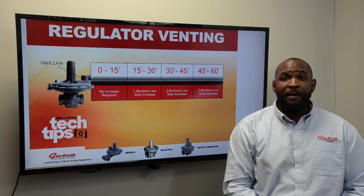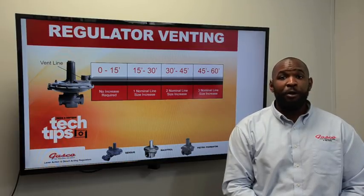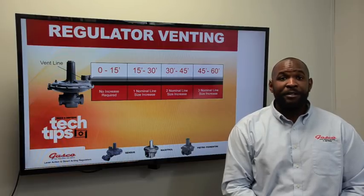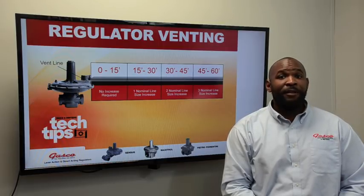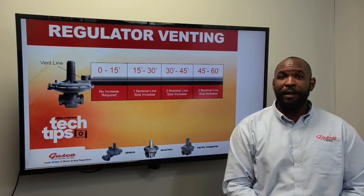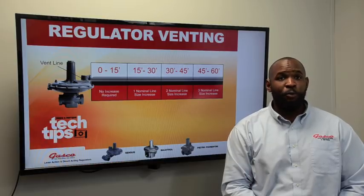Never vent multiple regulators together through a common vent line — this is a very dangerous safety hazard. Pressure always finds or takes the path of least resistance. That path of least resistance could very well be out of the vent of the failed regulator and back into the vent of the regulator that it is vented with.